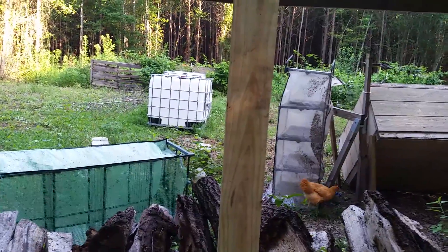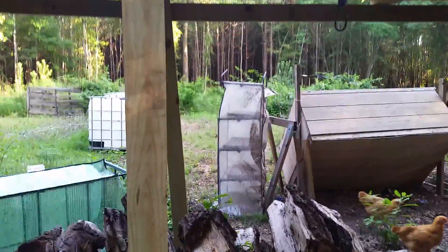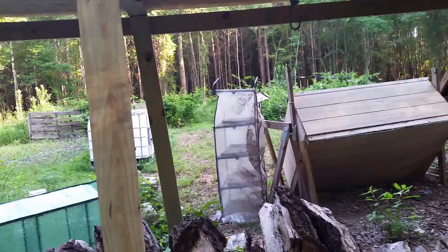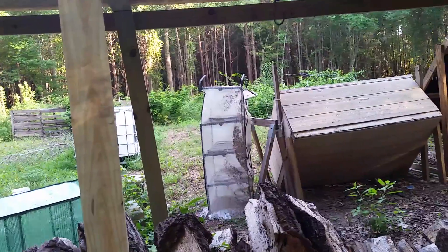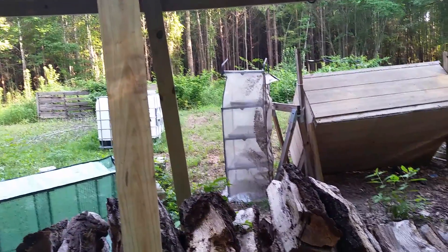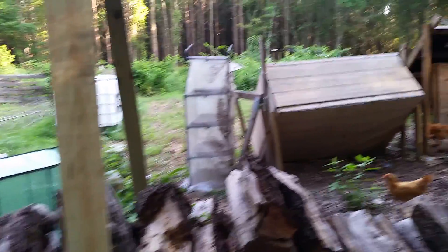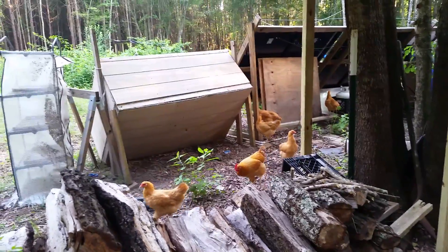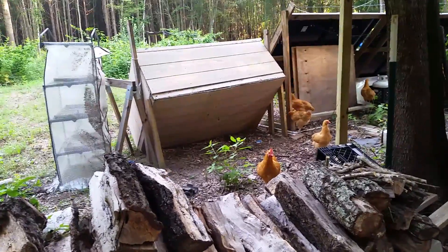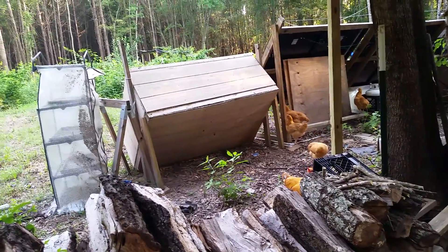My garden is completely overgrown — everything but the apple trees has been shaded out. So this fall I plan to tear it all apart, go back over it with the mower, and then put down a really thick layer of cardboard and mulch, and maybe even some hay, to try to kill the weeds. What's growing up through there is just thorny, thorny weeds — completely annoying.